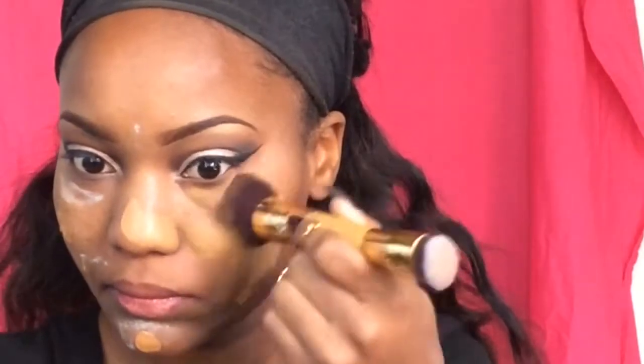Taking this Tarte double-ended contouring brush with the angled side, I'm going to use that for my foundation. I'll be blending out my L'Oreal Infallible matte foundation with this — it's very soft and it blends seamlessly. Taking that back of my ears, underneath my chin, up on my forehead, just blending that foundation out.